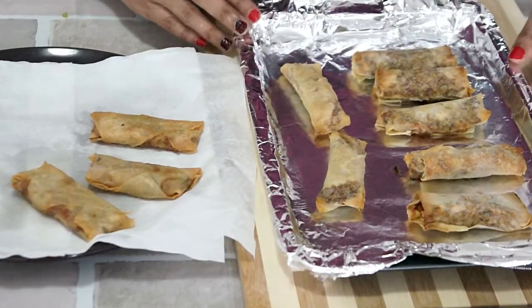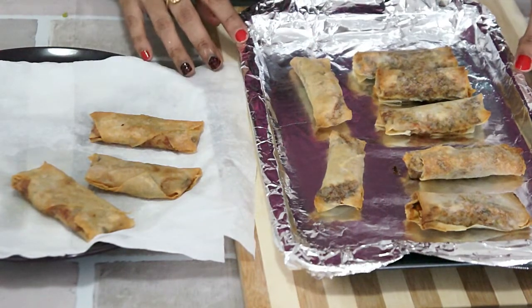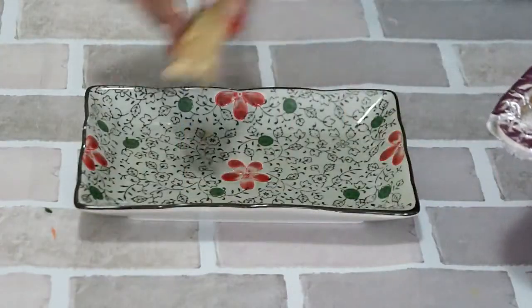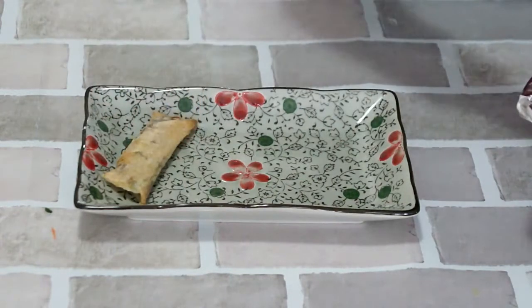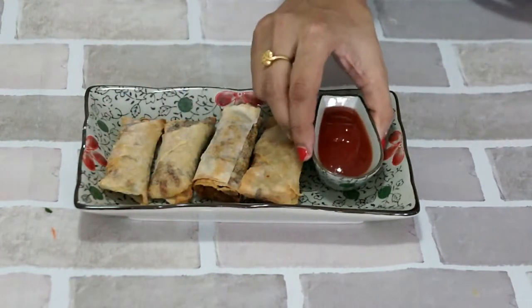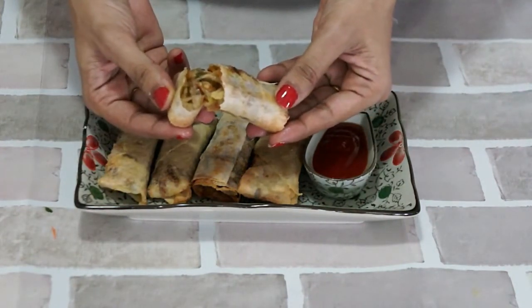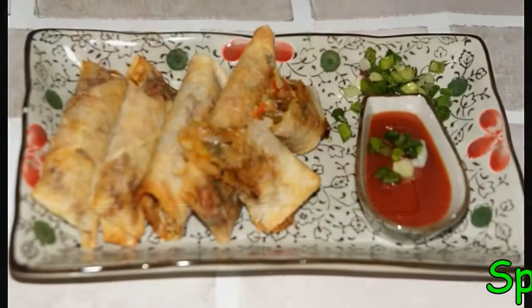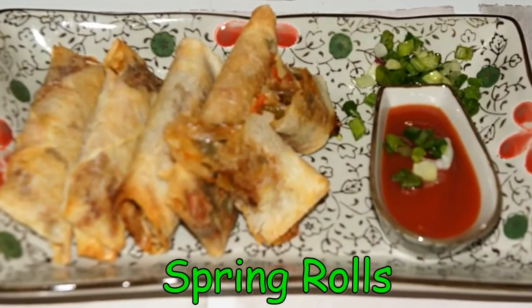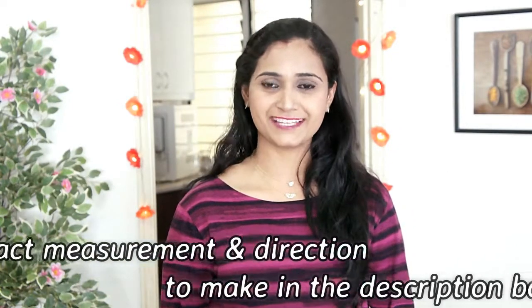The spring rolls are out of the oven. Fry it or bake it — but surely make it! Let's plate it. Serve with tomato sauce or chili sauce. They have come out super crunchy and delicious. Give this a try and let me know how it turned out. These refreshing rolls make a perfect finger food for any get-together or party.